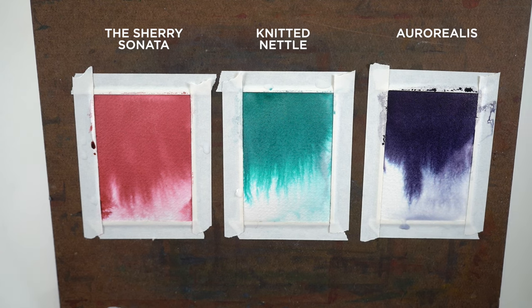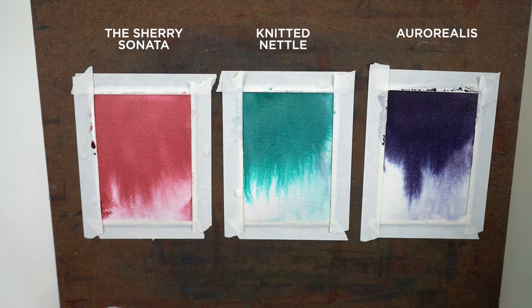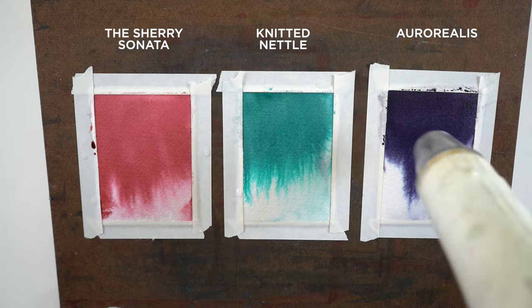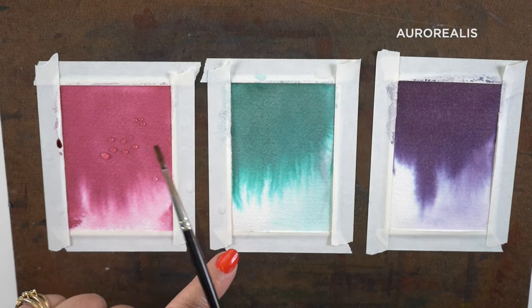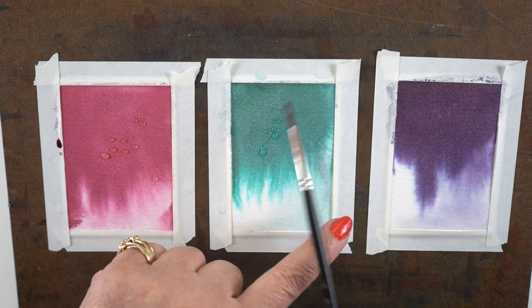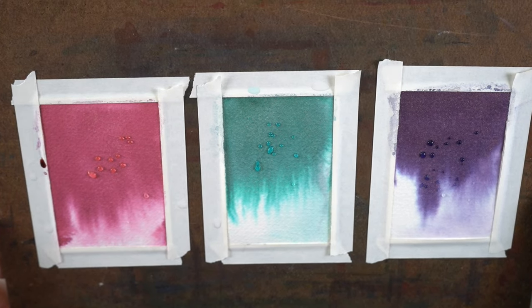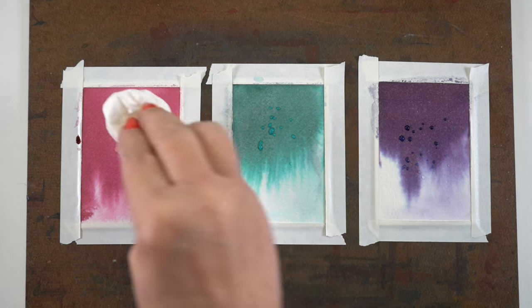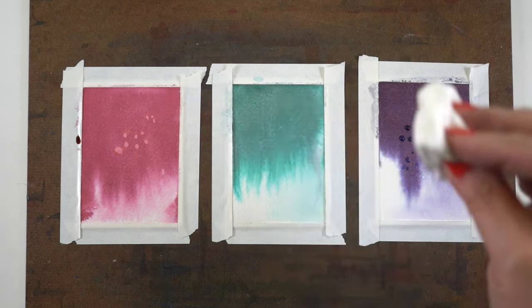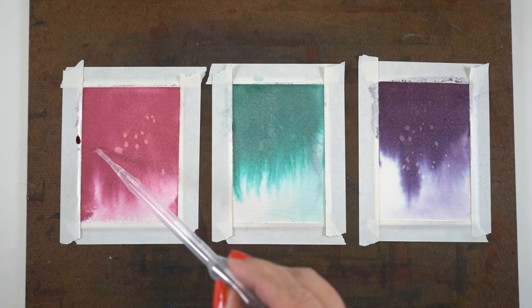I paint out a little bit at the bottom so the water keeps moving, then dry it all completely and move on to the next phase: testing to see what will lift these inks. Some inks are permanent and waterproof and nothing will lift from them. If they are not waterproof, we're going to get some water droplets that lift. I just sprinkle a little bit of water on each one, let it sit for a second or two, then see if it lifts. That tells me whether I can use water techniques with them - and how much lift do I get? The Sherry Sonata and the Aurorialis lift wonderfully, but the Knitted Nettle doesn't do all that much lifting - just a very small amount. So it's not one that's going to work with lifting techniques.